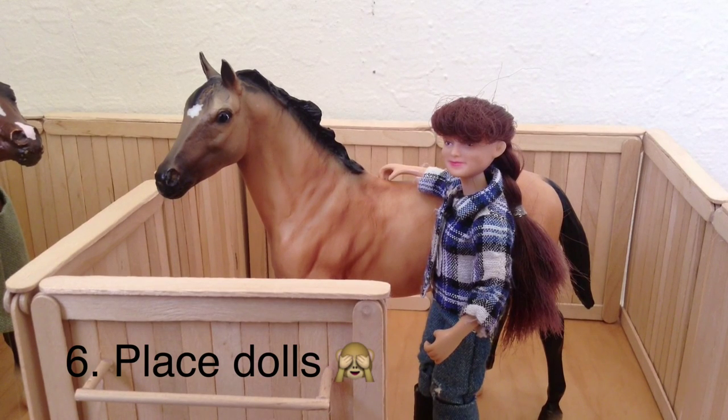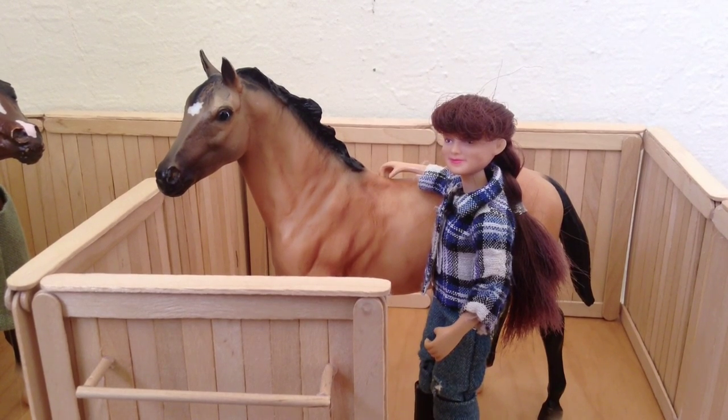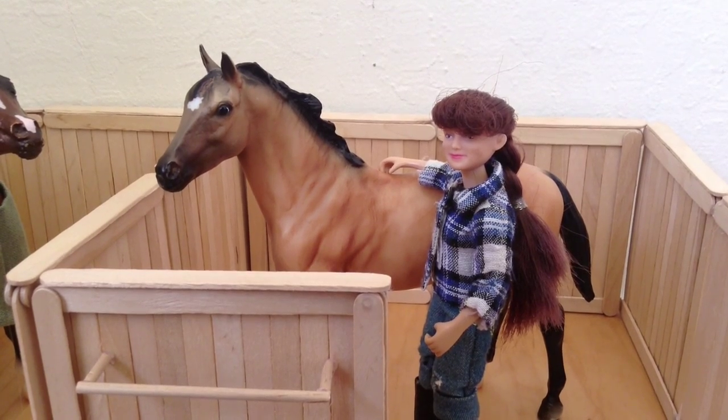The sixth tip is to put dolls around your barn. You can make them in different positions, as if they're petting the horses, putting on a blanket, a saddle — the dolls can be their owners. You can make them whatever you want them to be. This doll is Olivia and she's the Breyer doll.